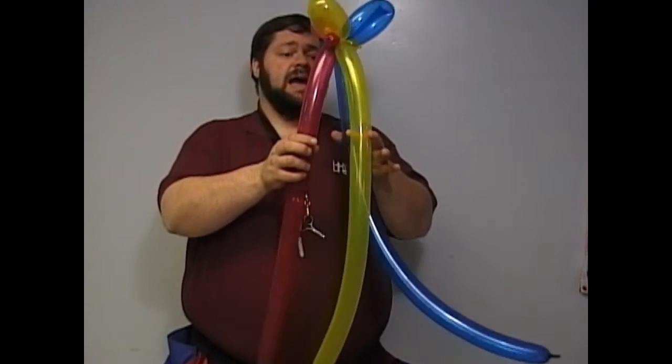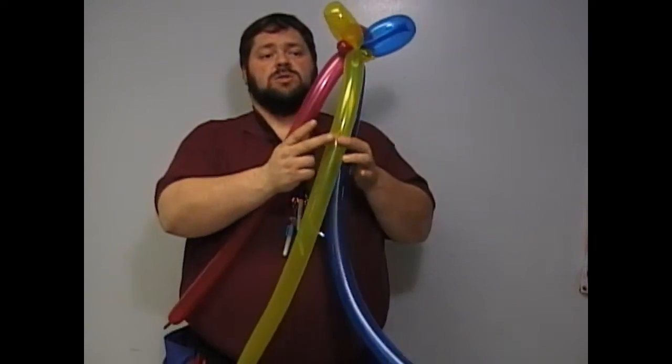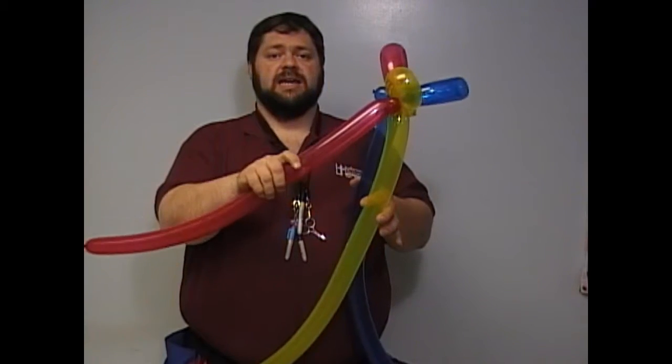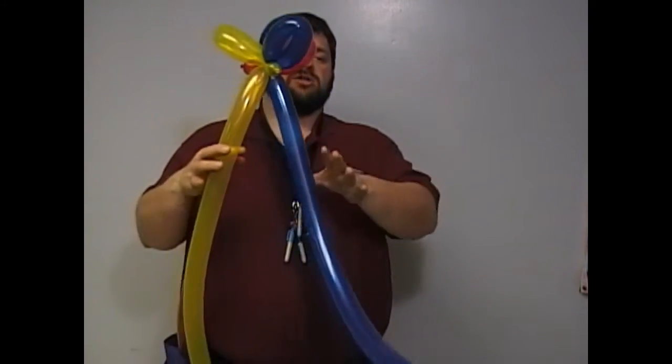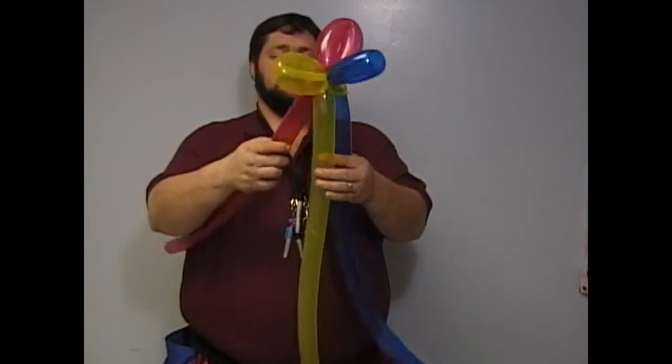You want to twist them all at the same rate and that takes a lot of practice. What I do is I've got these two fingers right here, this finger and this finger maintaining the back one. This hand is maintaining this one and these two fingers are doing this one. And I twist.